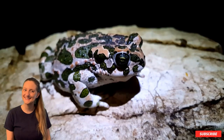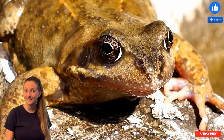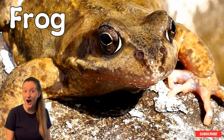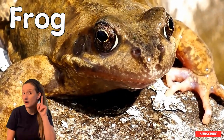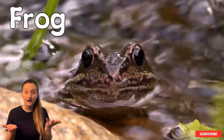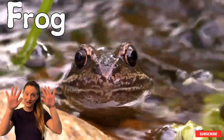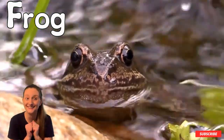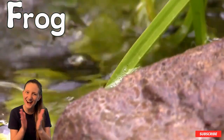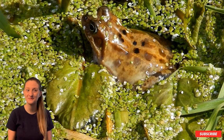Hmm, what animal is this? It hops around. What animal is it? It's a frog! That's right, good job! What's that? You see the letter F — where can you point to it? Is it the big F or the little F? It's the big F! Good job — you know what a frog looks like and you know what the letter F looks like!